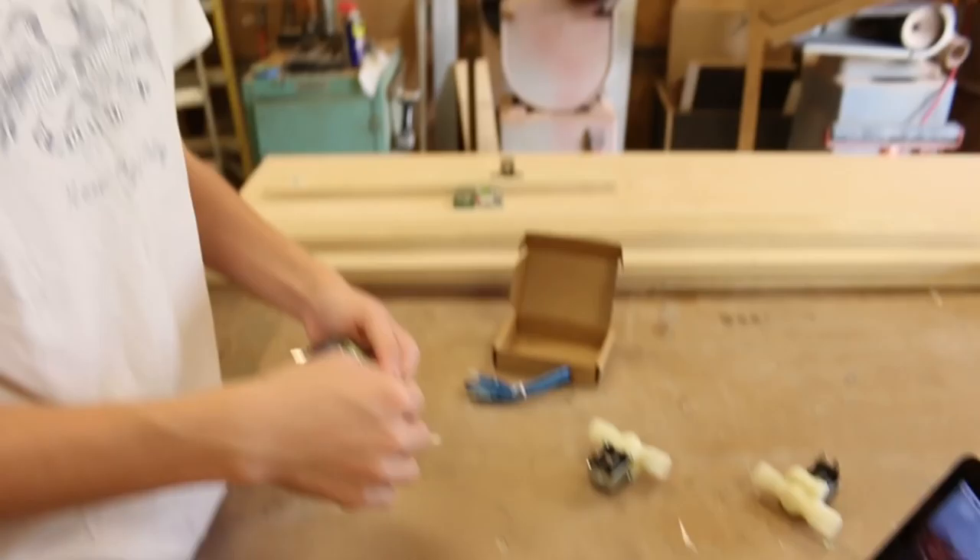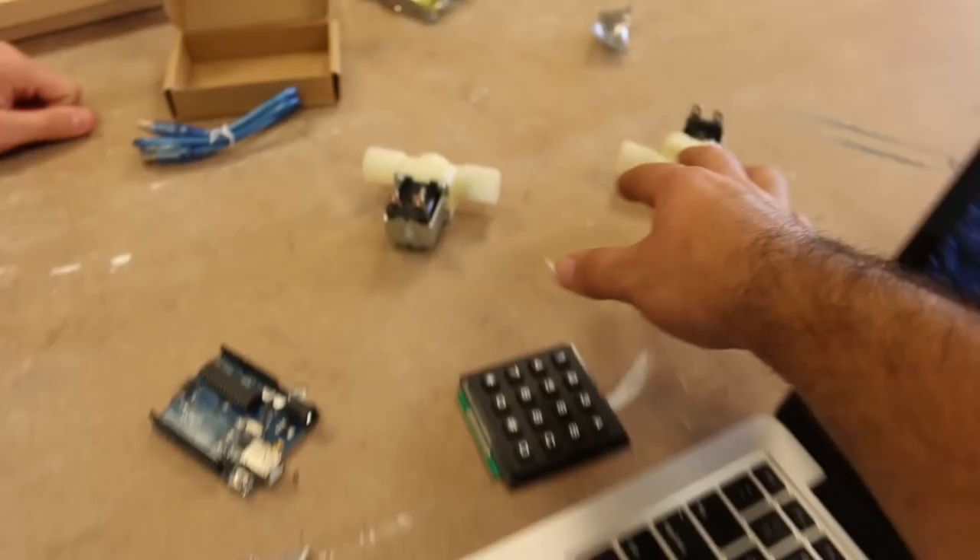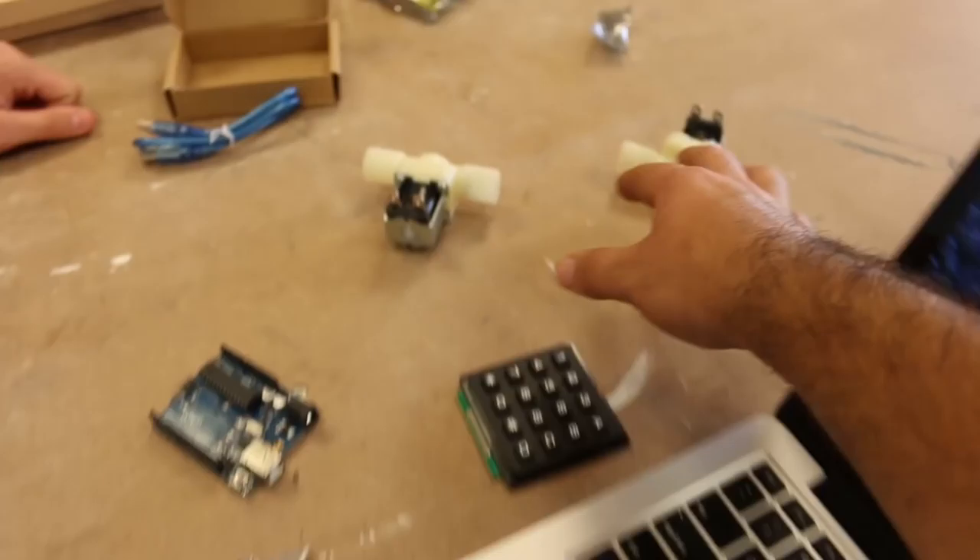I'm going to get working on the whiskey chiller again, believe it or not. Ben is here to help me with the Arduino stuff. I want to have a keypad where you enter a code and then choose either whiskey A or whiskey B. We have two different valves and I have no idea how to Arduino, but Ben does.